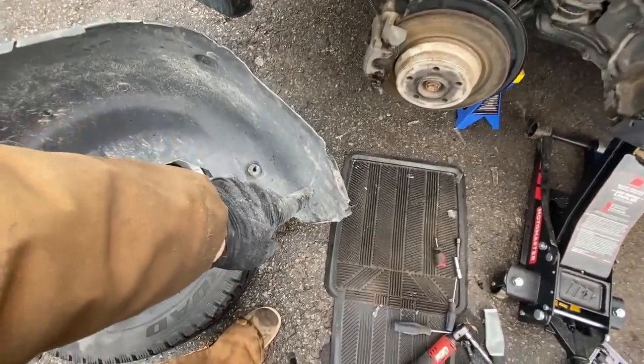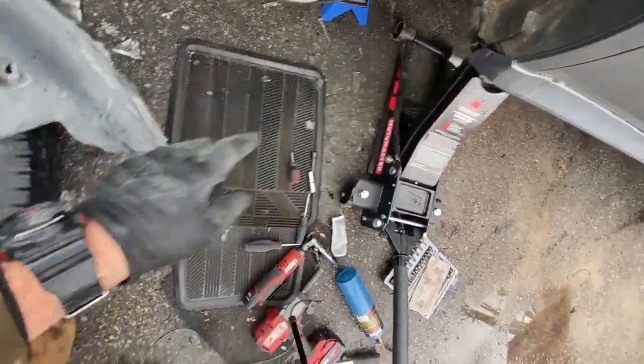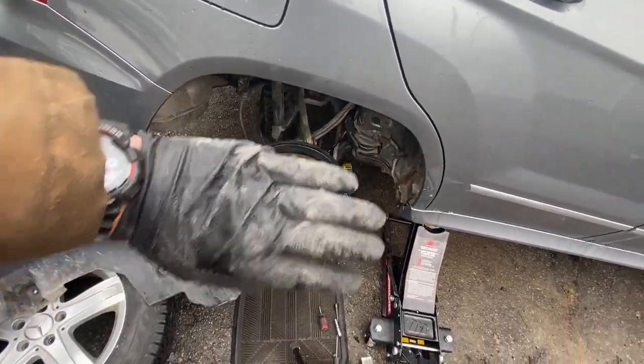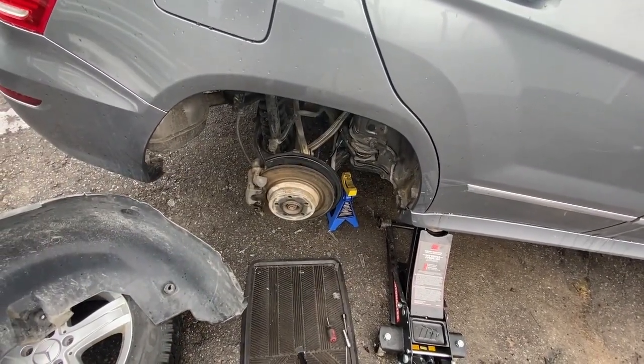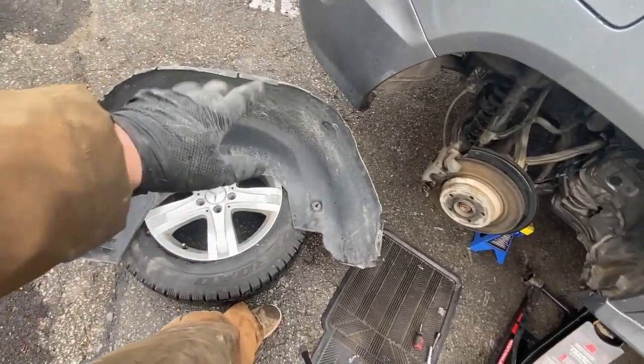Tip on the fender liner: the front lower part goes in first — that'll make it so much easier. Then work toward the back. Actually, put the fingers in first — I'll let you know which way worked best for me.